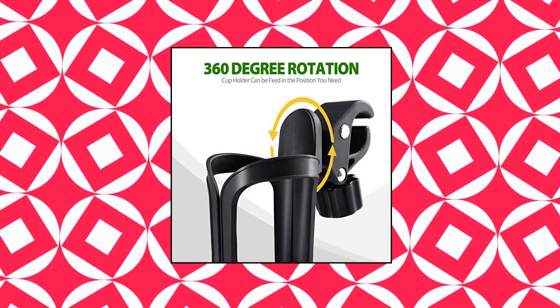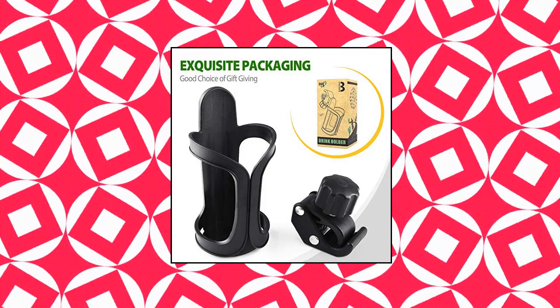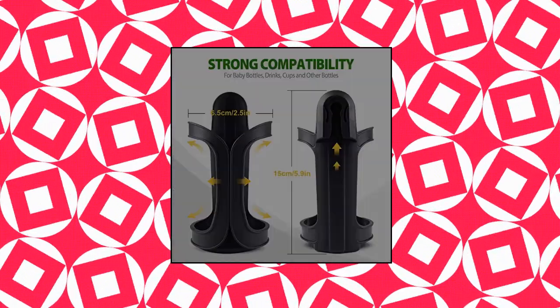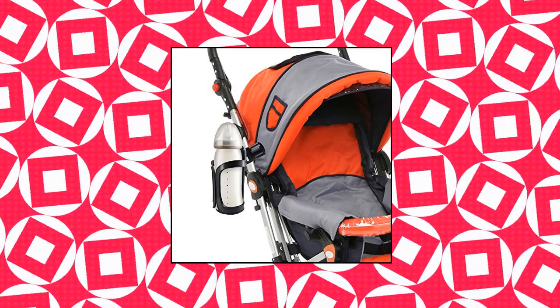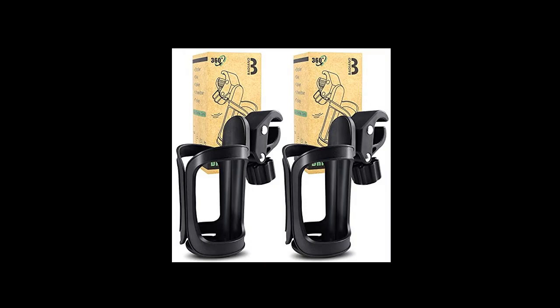Badiano 2 Pack Stroller Drink Holders. Enjoy a comfortable and productive ride. Designed with your convenience in mind, our innovative stroller drink holder provides a secure place to put your coffee cup or water bottle when you're out and about. It can be mounted on the handlebar or pole of your baby's stroller or your bike so you can conveniently grab your drink when you need to refresh. Measure your bottle or cup before ordering.